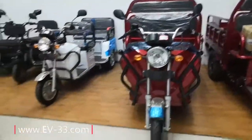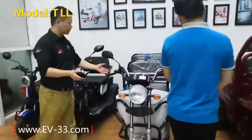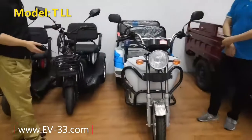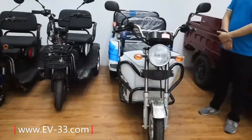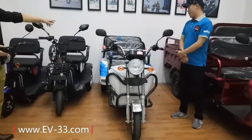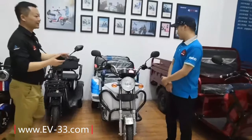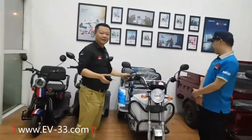And these two, how should we call this? Two seats. Yes, two seats. Taxi. Maybe you can carry people, yeah? One driver and two passengers. Of course. Taxi. You can use it as a taxi. It's a good taxi vehicle.